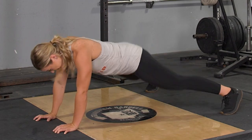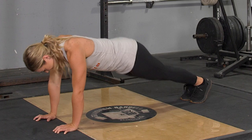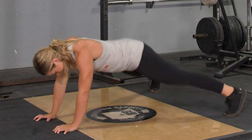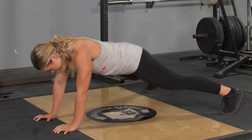To complete the plank jack exercise, begin facing the floor, arms extended in front of you, toes on the floor. To initiate the exercise, flex your core, hop your hips up, and split your feet out as wide as possible.